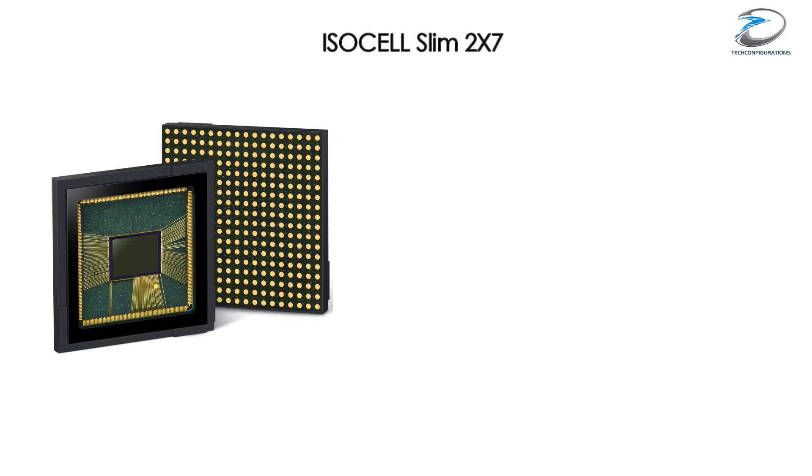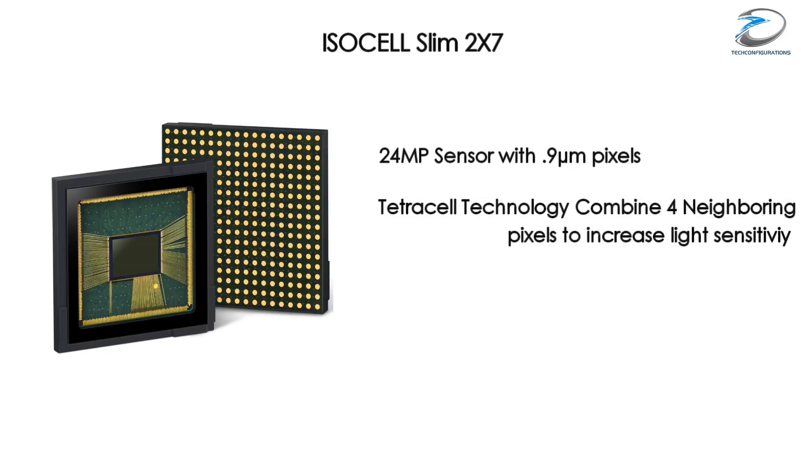The second sensor is called ISOCELL Slim 2x7, a 24 megapixel sensor and the first from Samsung to use a pixel size less than 1 micron. Samsung has also integrated tetra cell technology on this sensor, which combines four neighboring pixels to increase light sensitivity in darker conditions, promising low noise images even in dark environments.